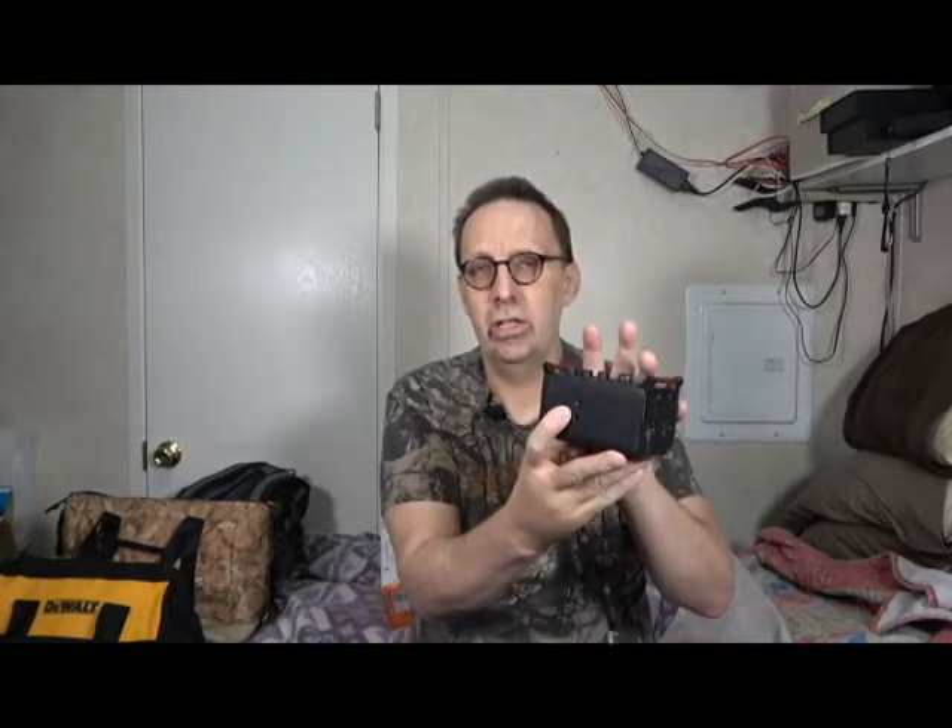Then on the top it's got the camera mount for your DSLR, so you can have it all in one thing if you're operating. On the bottom it's got the tripod mount, so you can have your camera on top, this in the middle, and then everything there.